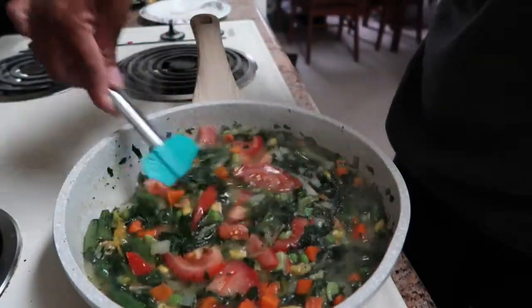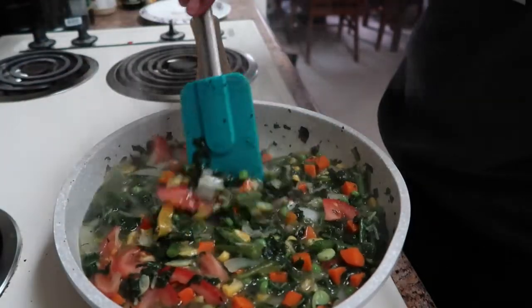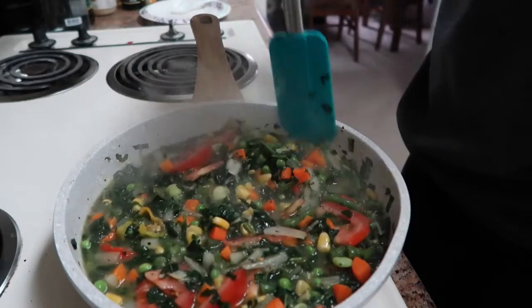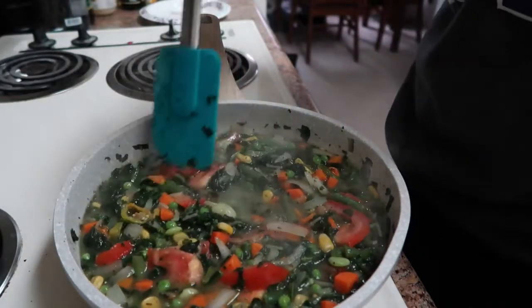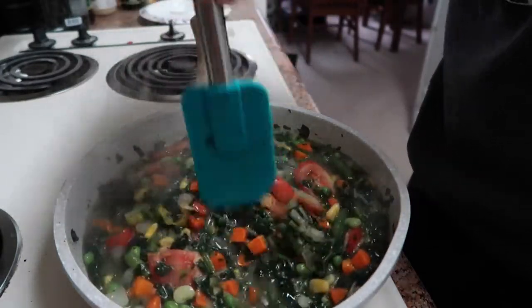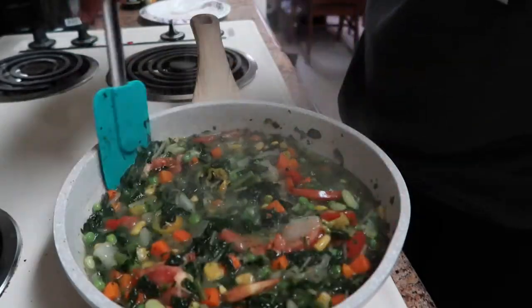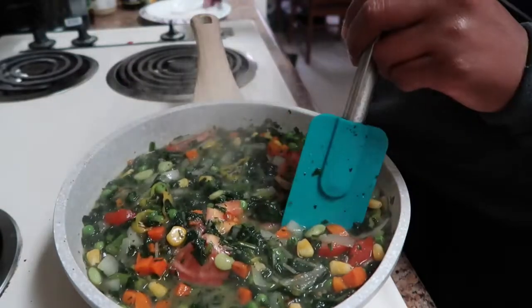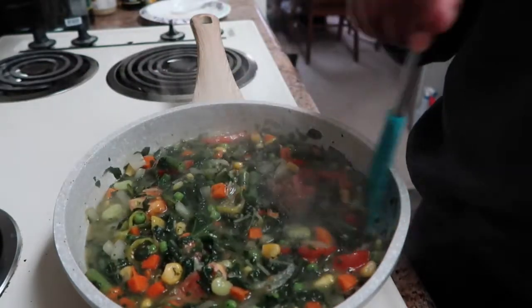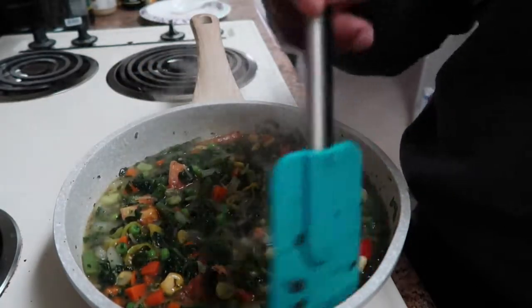Now I'm going to add the tomatoes in — I wish I had more but I just used what I had leftover in the refrigerator. I'm actually going to let this cool like this; the tomatoes will kind of cook with the heat while it's cooling down, so I can prepare the fish later. I actually might have made too many vegetables, but we'll see — you can never go wrong with vegetables. If needed, I can always freeze this mixture and use it for fish later. I'm going to turn the heat off and let this do its thing.